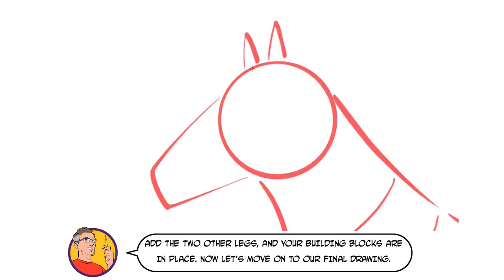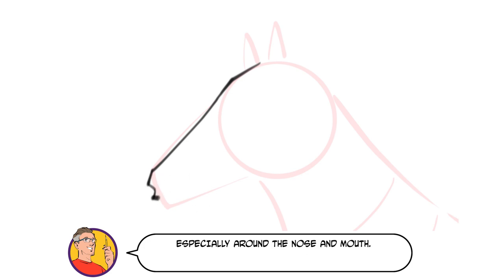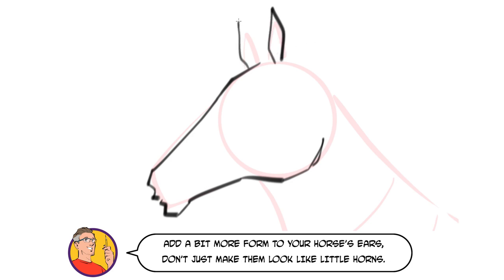Now let's move on to our final drawing. Although the basic shapes will help, there's quite a bit of additional detail you'll need to add, especially around the nose and mouth. Give your horse a strong jawline, ending with a strong curve around the bottom of the circle guide. Add a bit more form to your horse's ears — don't just make them look like little horns.